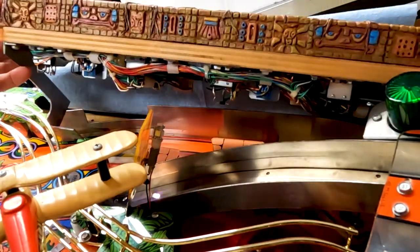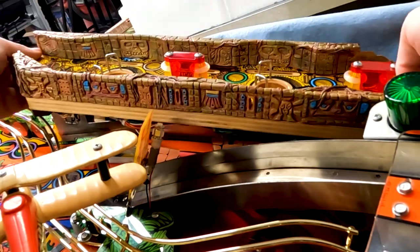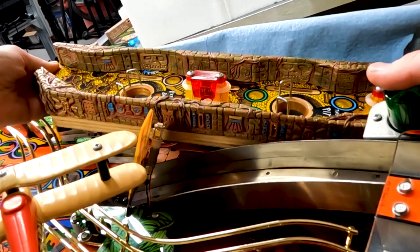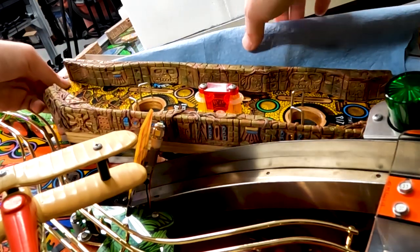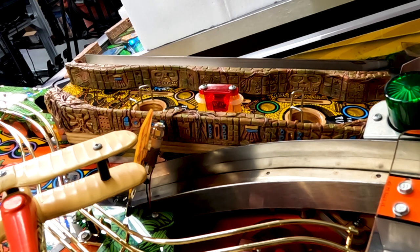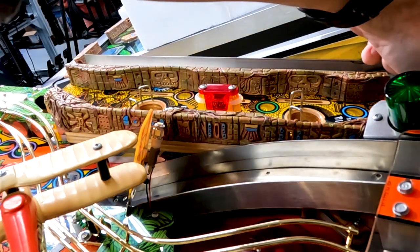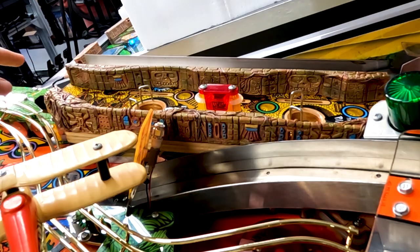Now we can flip it over and admire how awesome it is. Slide it back onto the motor shaft on the back, pull that away, and that part is done. Now all we need to do is reattach the two screws for the bracket here, the Allen key back here, and then our ramp screws that go on this side.